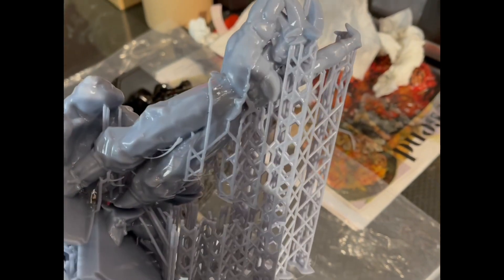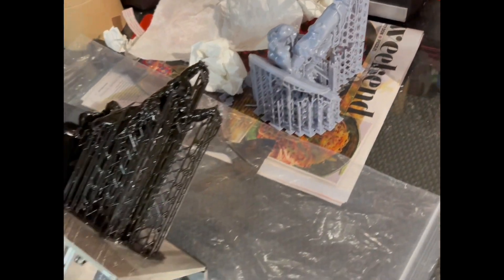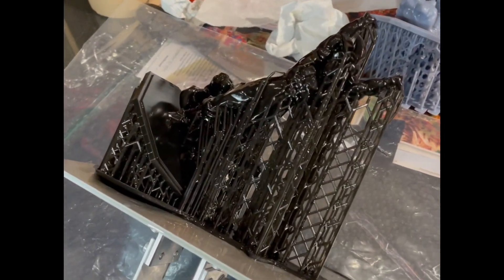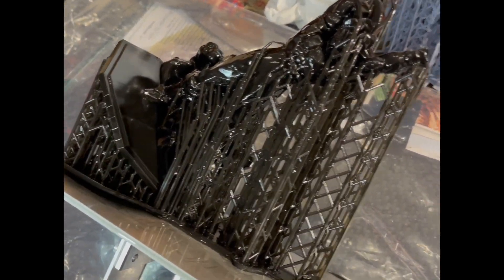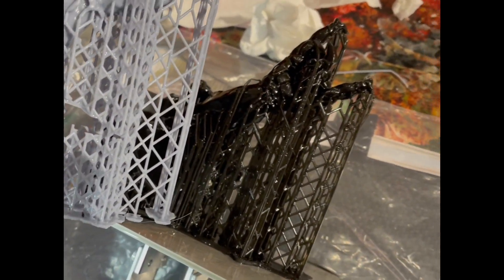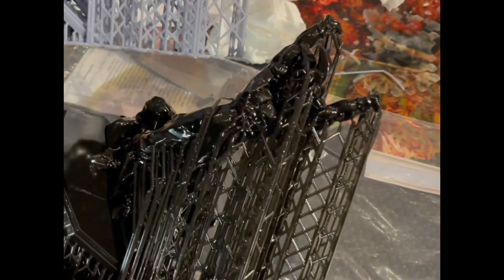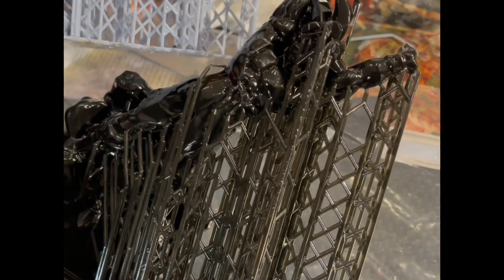This was the one from my review video that had the layer separation due to support failure. Still on the whole a fantastic print, just obviously not usable because it broke. So I reprinted with increased supports — it's not a huge increase, but I made the diameter of them thicker from 1mm to 1.5mm and that stopped them breaking.